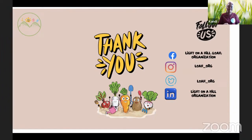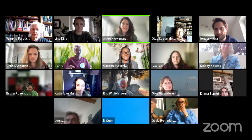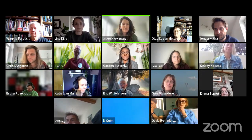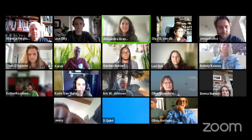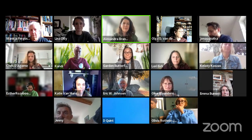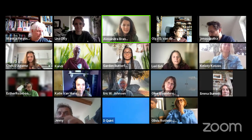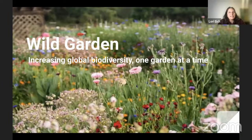Thank you so much, Candy — that was really wonderful and inspiring. We've now heard from all our speakers, showing different perspectives and ways of engaging communities in rewilding gardens. Now on to the Wild Garden team — Kelsey and Laurie, if you could share your screens and tell the audience about what you do. Thank you! Hi — we are Wild Garden, a small global organization brought together by the desire to fight climate change.